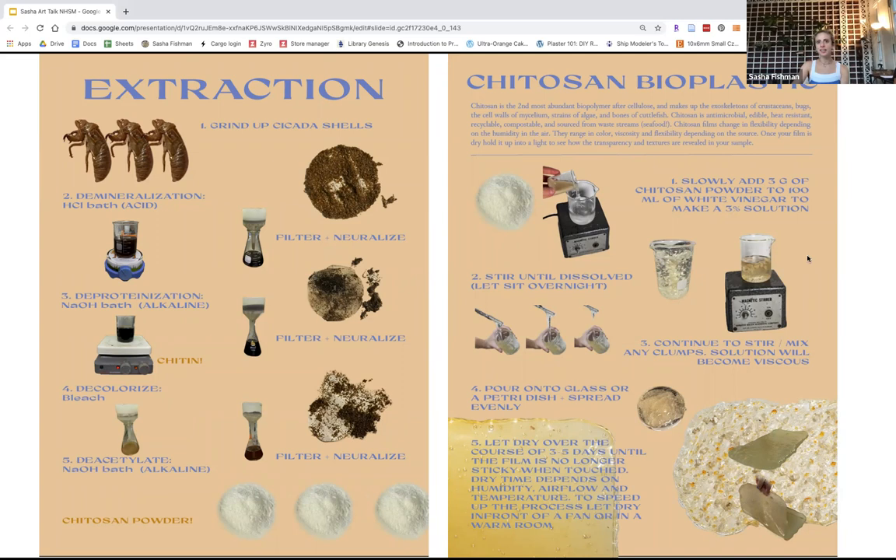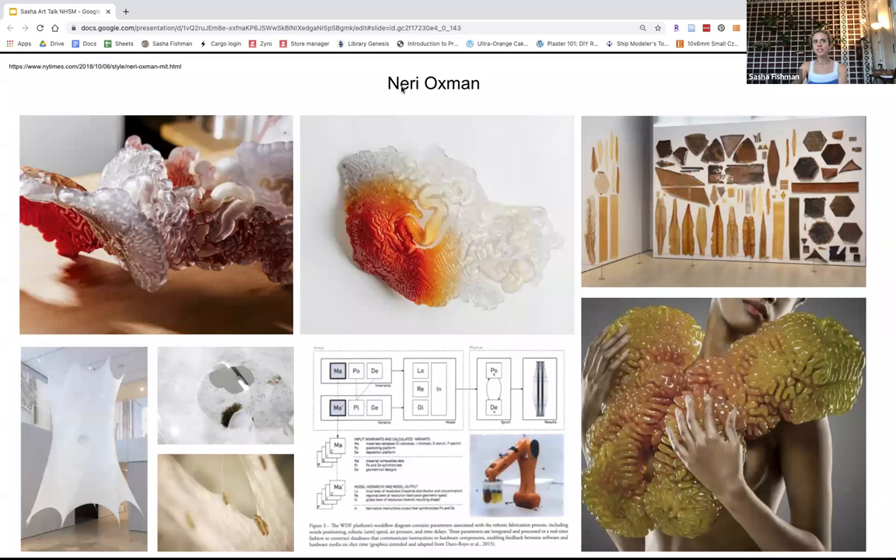If anyone is interested, you should check out Neri Oxman. She was a professor at MIT, has an episode on Abstract, and she's an artist, architect, designer, scientist, and engineer. She's incredible — working with biomaterials. She had a show up at MoMA recently and actually works with chitosan made from massive 3D printers. She also works with silkworms. Her work is at the forefront of this movement between art and science. Does she use the blue you found in the spirulina? Not that I know of, but I believe she reached out to the company I was working with. That blue is very special — if anyone is interested in a sample, just reach out to me and I can put you in touch with them.